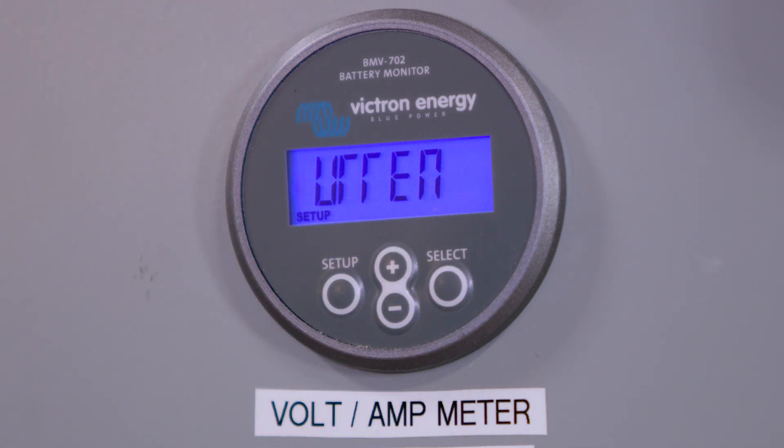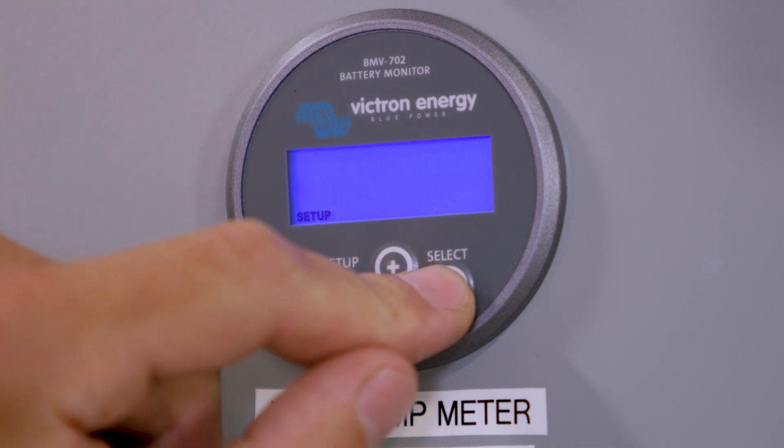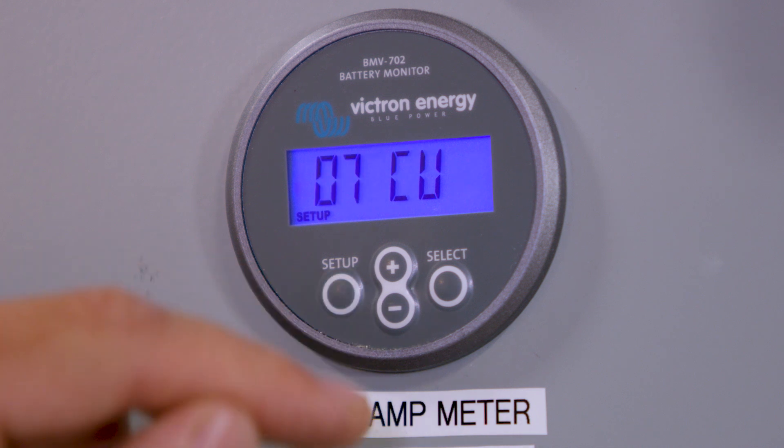Go down again. It'll say current threshold — press Select. Make sure that's at 0.10 amps. Then press Setup to go back.